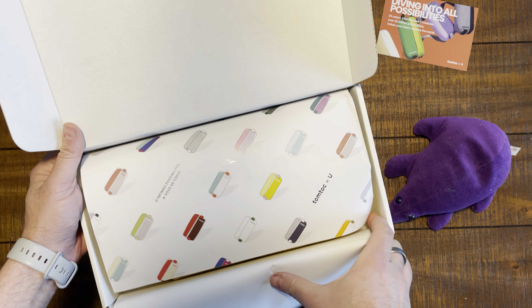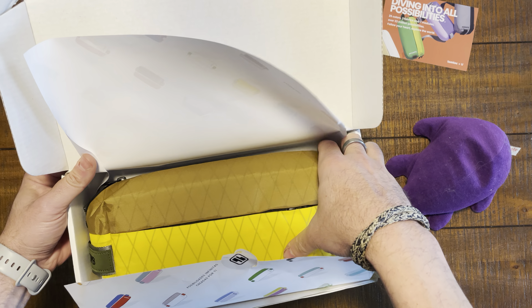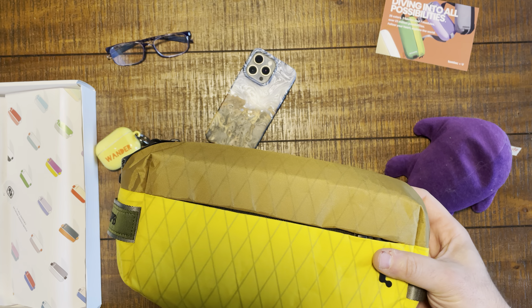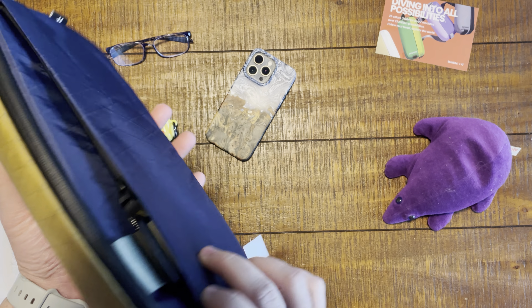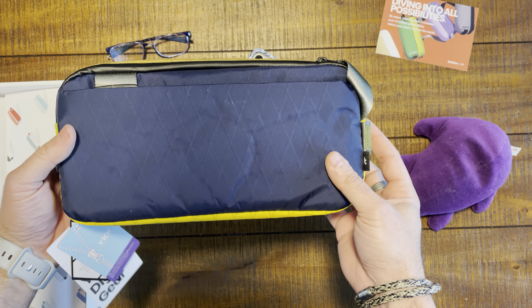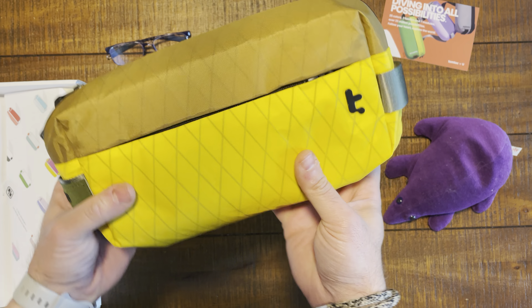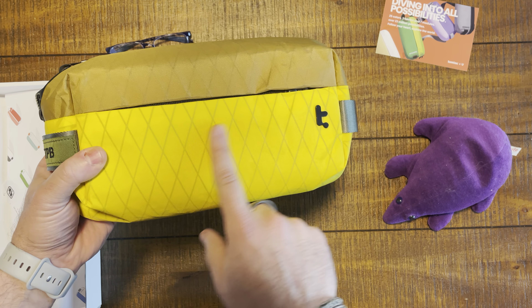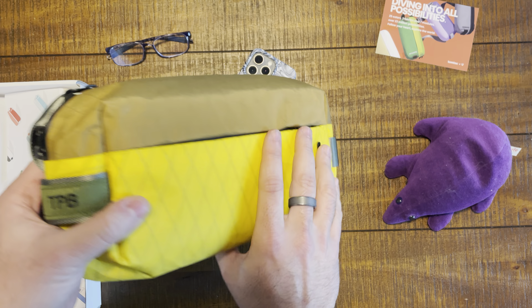Protect your digital gear. This is the SKU. Diving into all the possibilities — 25 colors, two fabrics, seven modules. 23 million possibilities. TomTalk times you. Oh, it's a postcard. Do I need to send a postcard to somebody? Should I send a postcard to one of you?